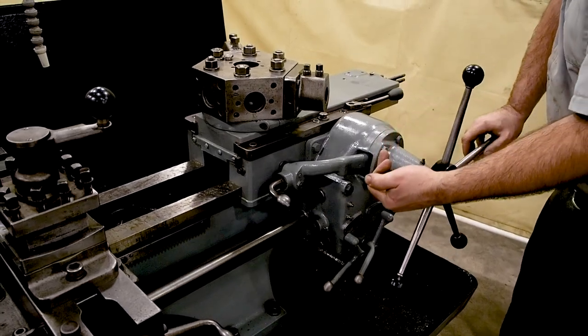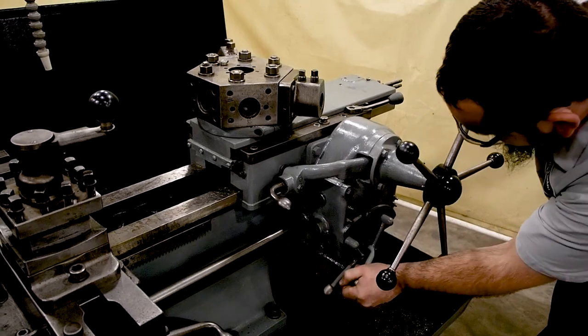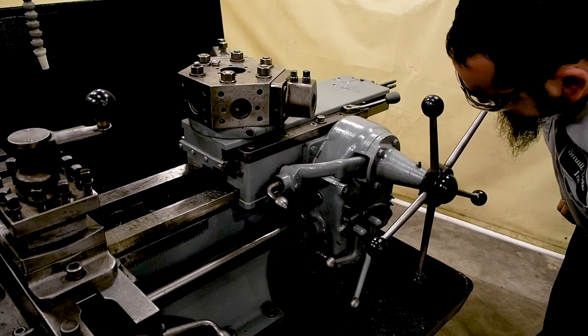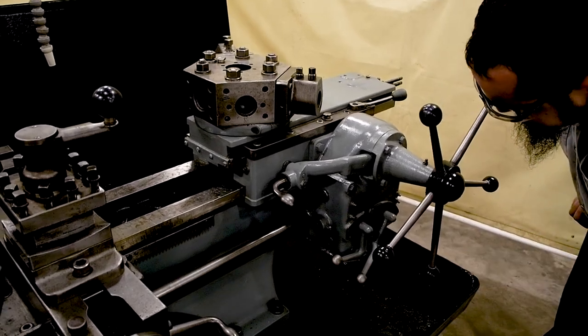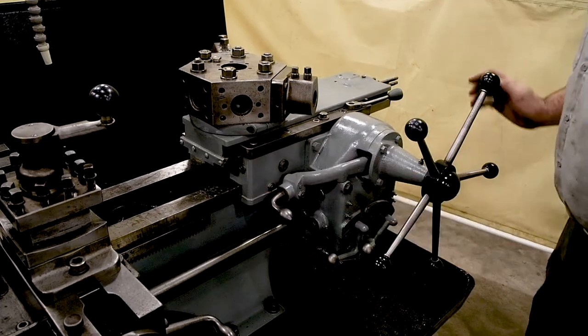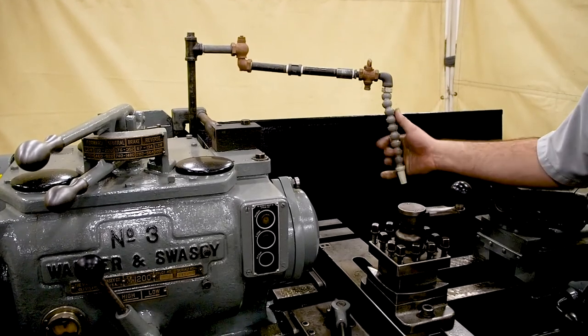You can see the feeds are nice and strong. This also comes with your floor nozzle and your flexible nozzle.